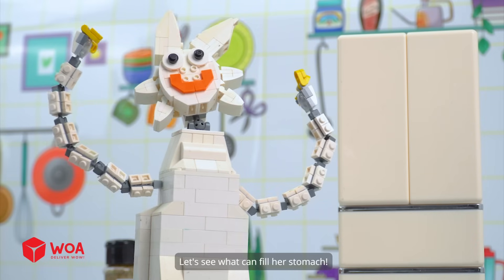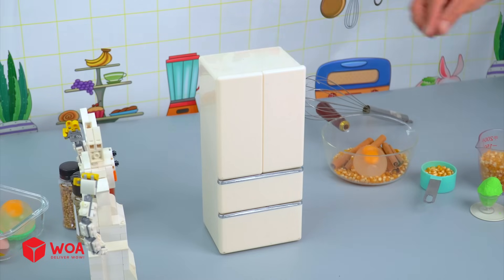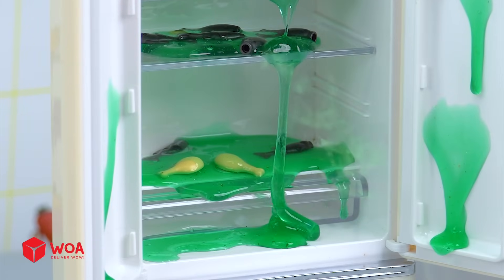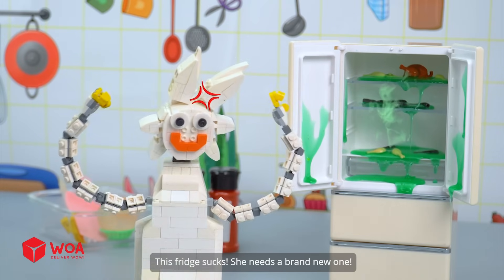Wenda's heading straight for the fridge to see what can fill her stomach. Oh no, all the food's gone bad. The fridge doesn't freeze them anymore. This fridge sucks. She needs a brand new one.